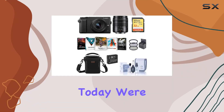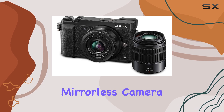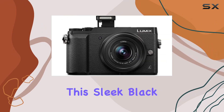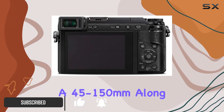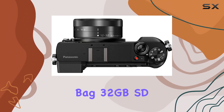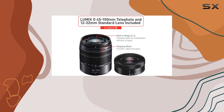Hey everyone! Today we're diving into the Panasonic Lumix DMC GX85 mirrorless camera bundle, and we've got quite the package to explore. This sleek black beauty comes with two lenses — a 12-32mm and a 45-150mm — along with a convenient bag, 32GB SD card, filter kit, and an extra battery, making it a complete photography setup.